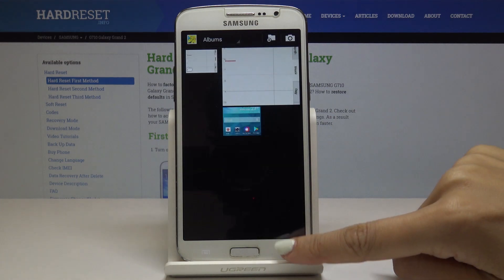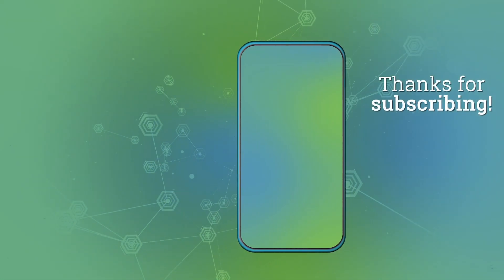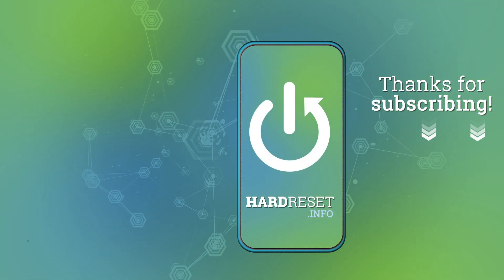So that's it, this is how you can grab a screen on your Samsung Galaxy Grand 2. Thank you.